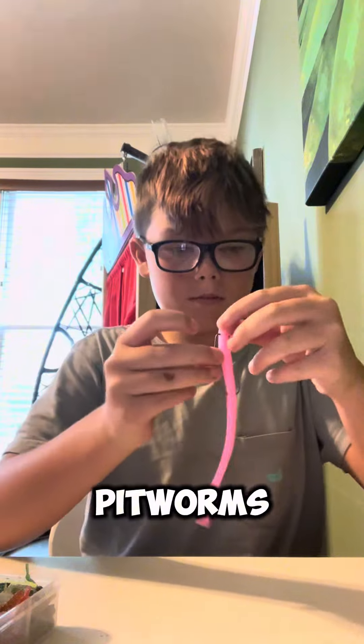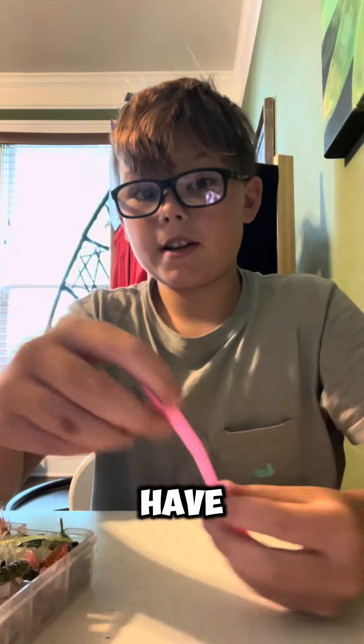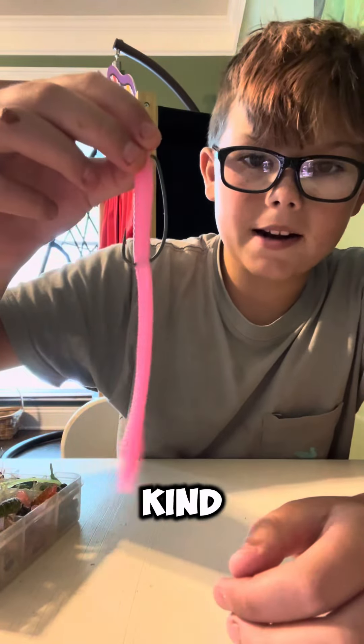First up are these bubble gum pit worms. They have great action — my six-year-old sister caught a three-pound bass on them. I put them on a Texas rig. I'm kind of new to bass fishing, but it's one of the easiest rigs.